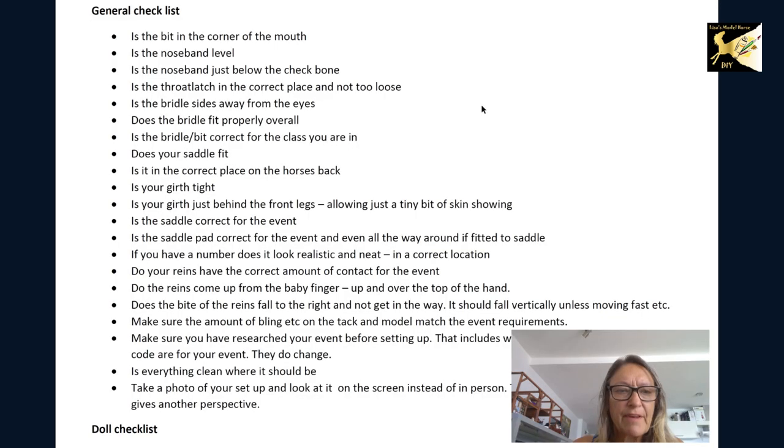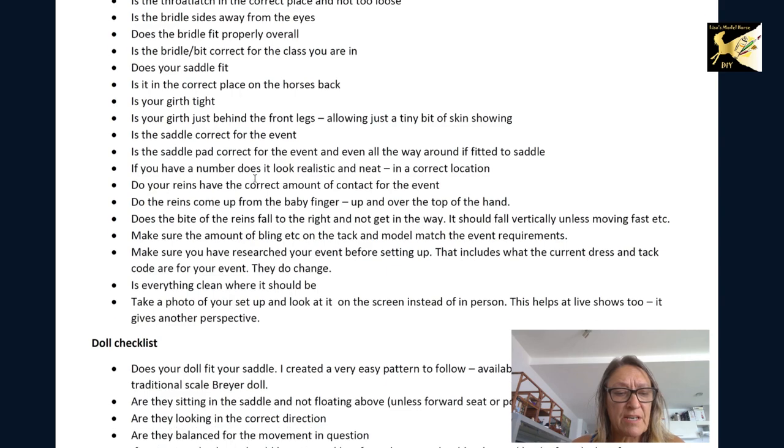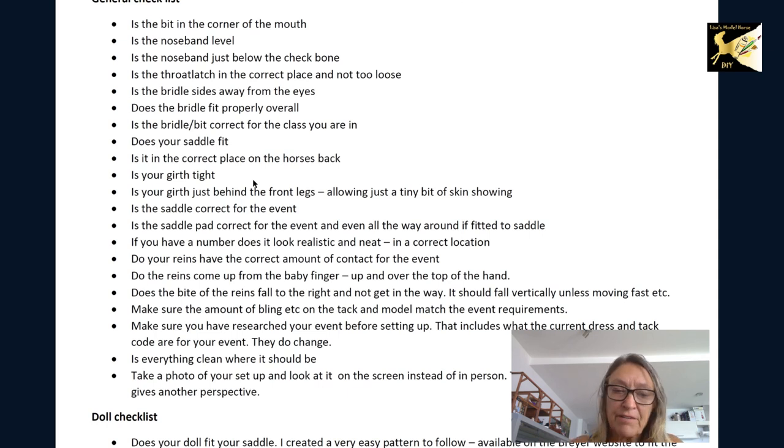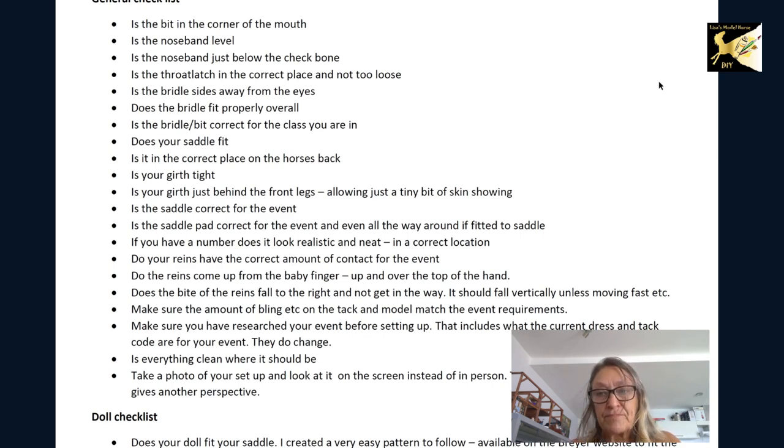First thing I've given you is a general checklist, a doll checklist, and a horse checklist — basically reminding you: is everything fitting correctly? Is the saddle correct? Is the bridle correct for your event? One of the main things I want you to do is a lot more research. I'm finding that's missing in some entries — if you took a photo and put it next to a real horse, it wouldn't look real. Take a photo of your setup, step away, and look at the photo. If it doesn't look real, make some tweaks — that'll really improve your showing.